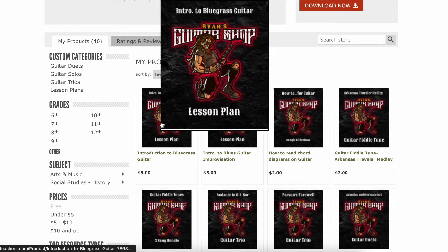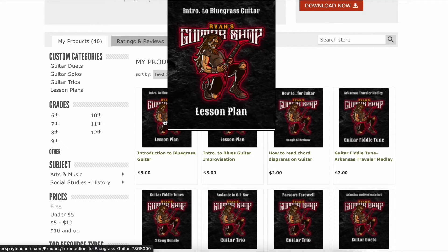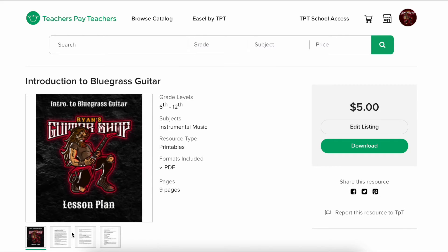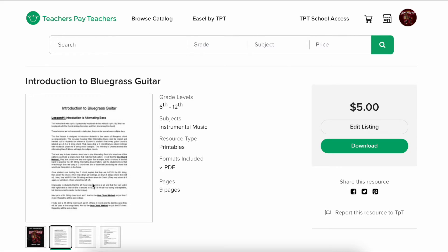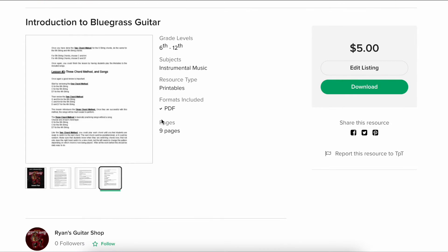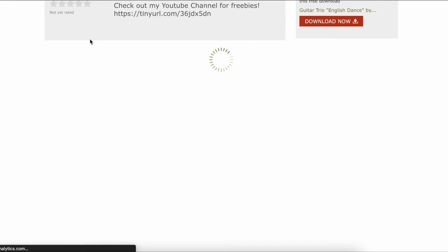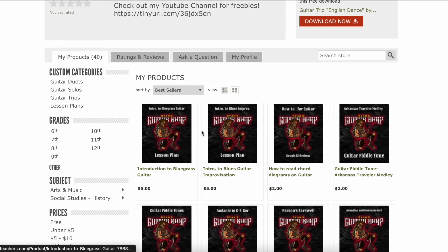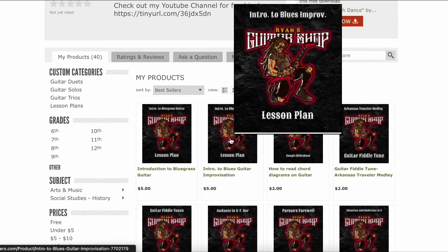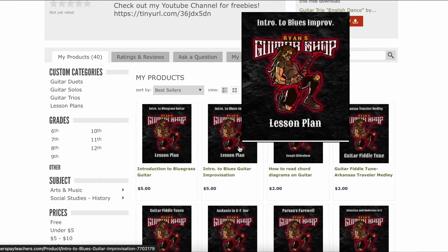I have a few lesson plans and plan to put up more, but I have an Intro to Bluegrass — a week-long lesson plan on how to introduce students to Bluegrass. I've typed up the lesson plan and included all the links. There's music in the PDF document for songs to put together. I have plans to do a lot more, like a five-day lesson plan on very specific topics.